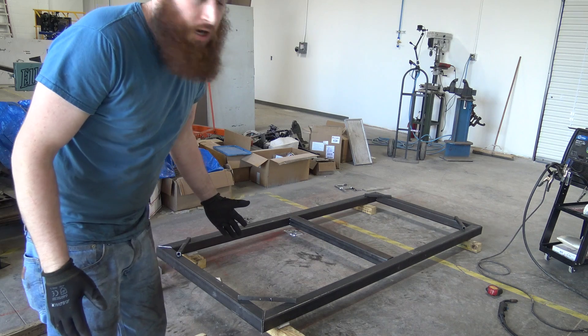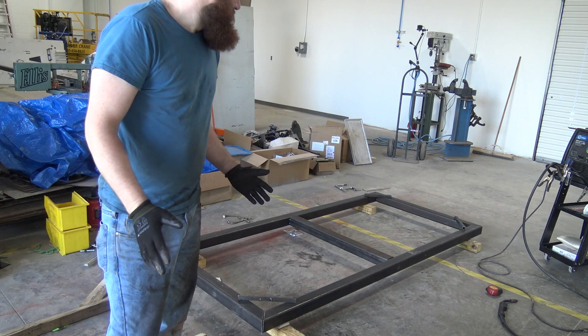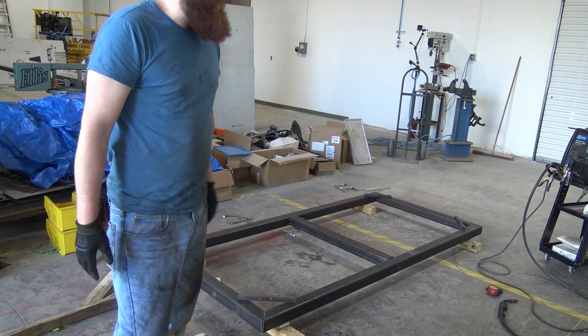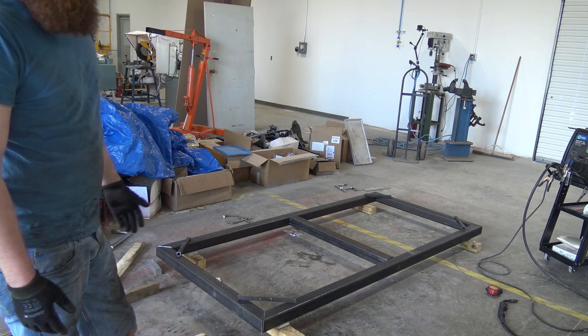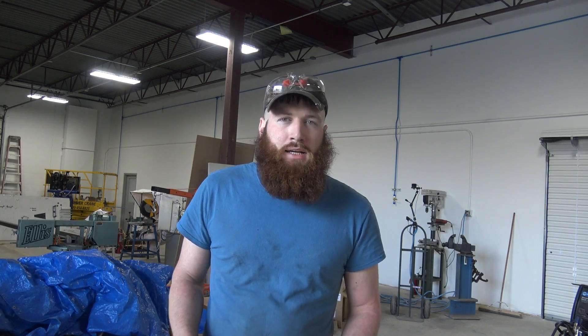We're about to start MIGging this up. Somebody asked us, are we going to stick it or MIG it? So what we're going to actually do is MIG this using 0.35 solid core wire. There are better processes out there, whether you're using dual shield, pulse MIG, or stick. We are looking into hooking our Miller Dynasty up to do stick, which is not that hard — all you got to do is buy an attachment. So let me get welding.